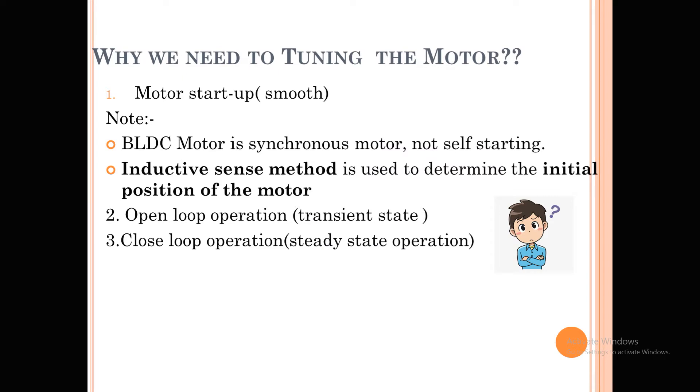As we know, BLDC motors are basically synchronous motors and these are not self-starting motors. It means once you inject a current to the motor it will not start — it always starts with synchronization only. Once the motor is synchronized, then only it will operate.